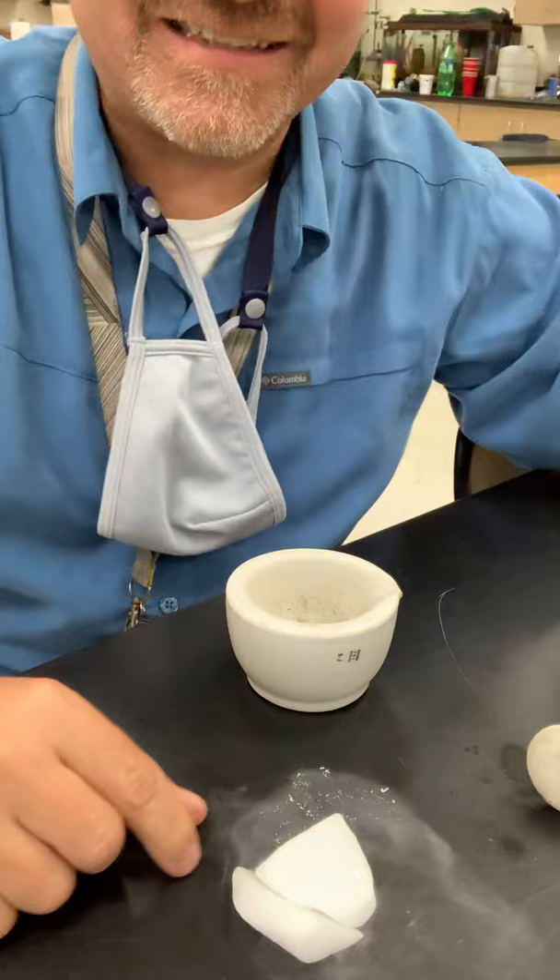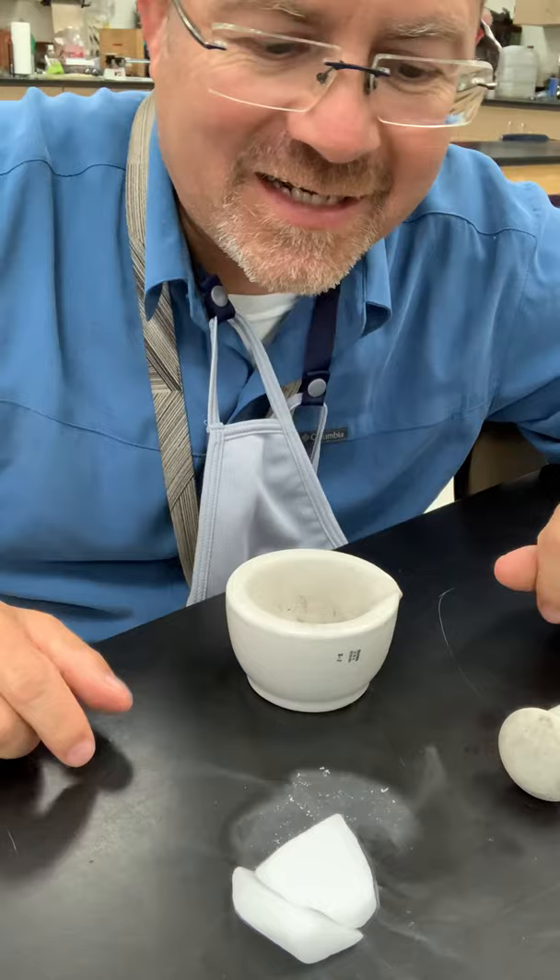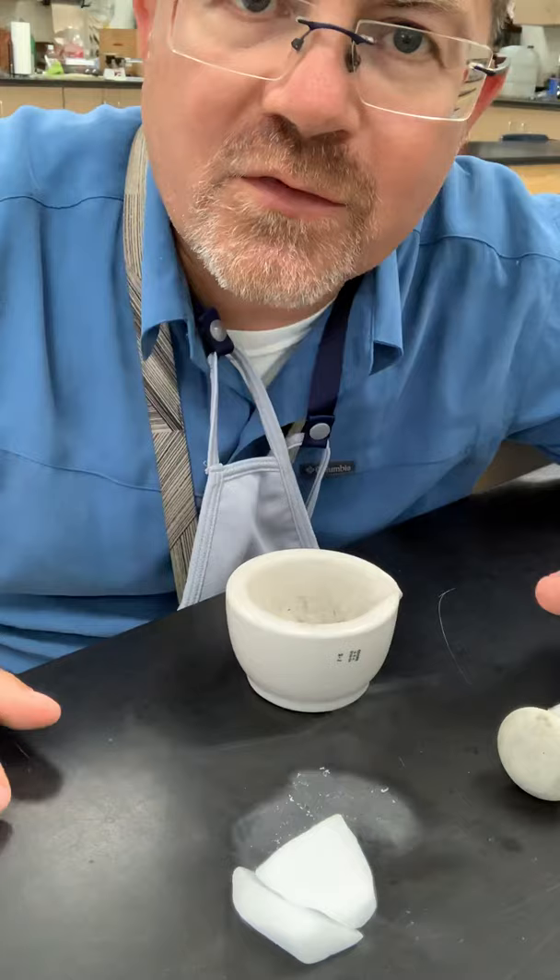Fun science video for you — I'm gonna do something kind of fun and cool. So I have some dry ice left over here on the table. Check it out — isn't that cool? It's kind of doing that funky thing where it's spreading out. You can also see it as it starts to go through sublimation, kind of spreading out and going onto the table.